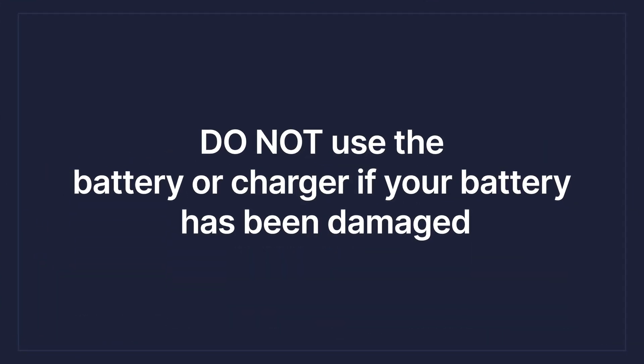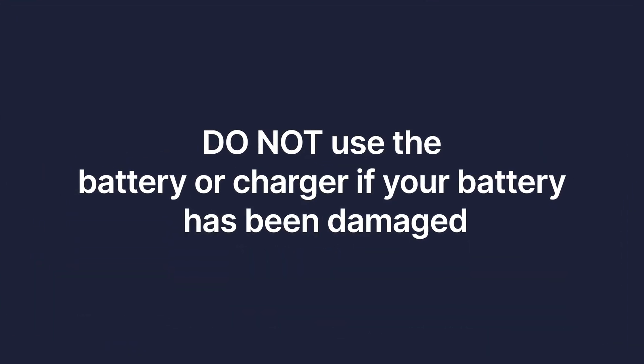Do not use the battery or charger if it has been damaged — if it's been wet, punctured, dropped, or if you've dumped your bike, do not use it. If something has been physically damaged, you want to stop, assess the situation, and get some professional help if you need it. Don't charge that battery if it's been dented or something like that.